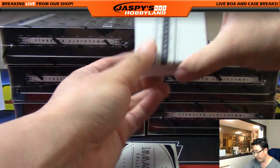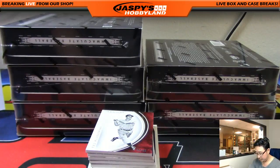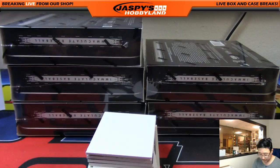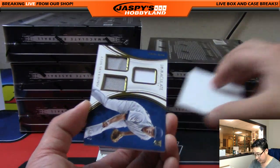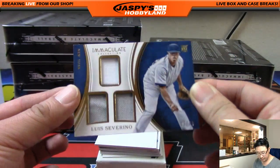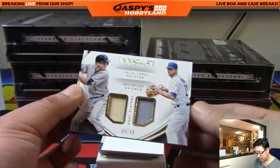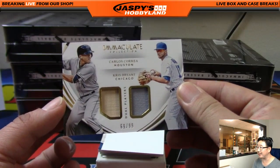Good luck everyone — looks like there's a redemption on the bottom. For the Reds, Ted Kluszewski out of 99 — William Spencer with the Red Legs. Louis Severino, two-color triple relic with a bit of pinstripe in there too, Ed, 16 out of 49 — nice triple relic for the Bronx Bombers. Next one is a dual relic — Carlos Correa and Kris Bryant, dual players, dual relic, 69 out of 99.